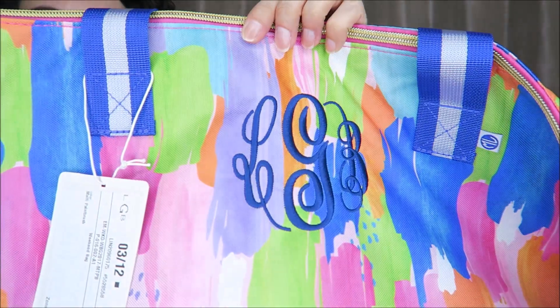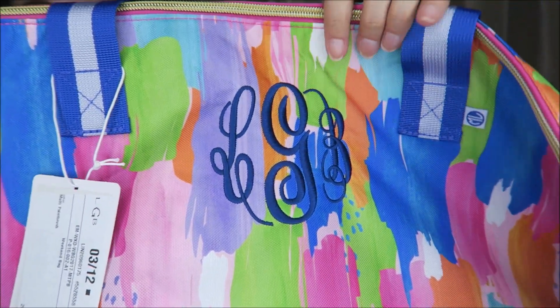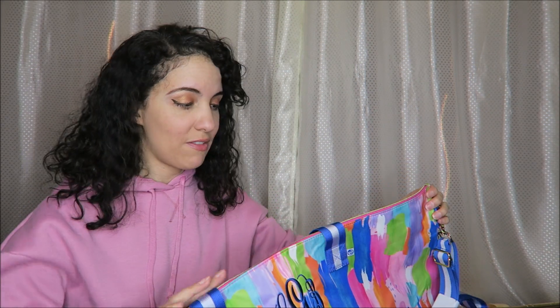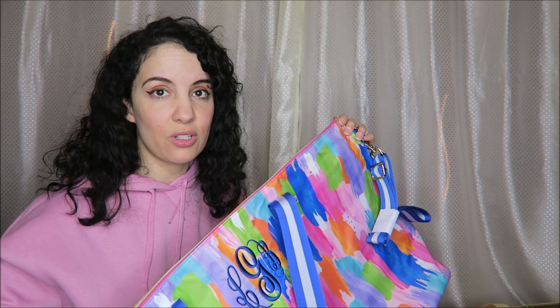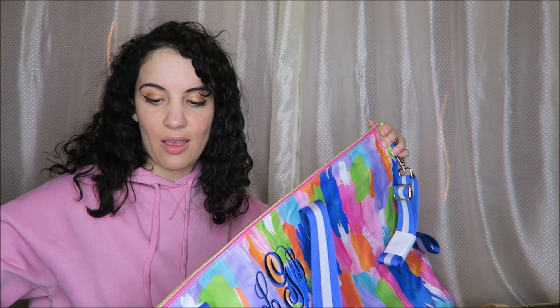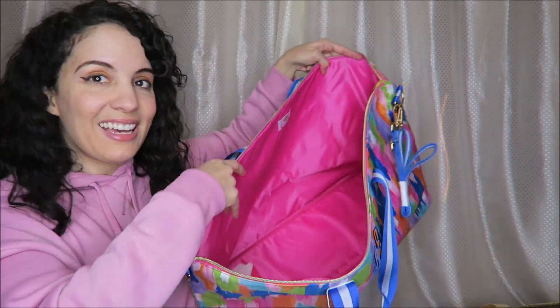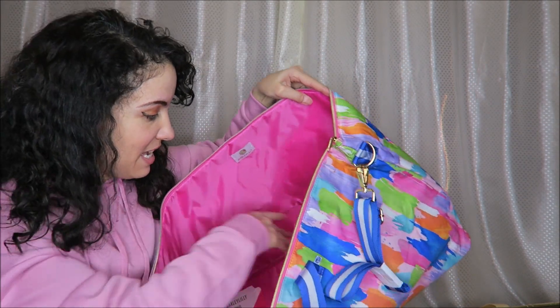I'm going to hold this up close so you can see the quality of this monogram — I think that is just really awesome. I can't wait to take this to the beach. The quality feels pretty good for $25. The zipper works really nice and smooth, and it's a pretty gold zipper. Inside it's a gorgeous pink.